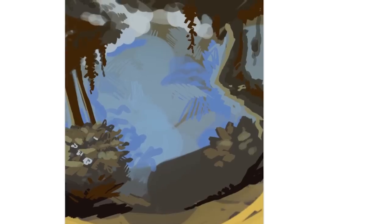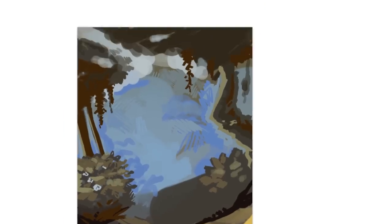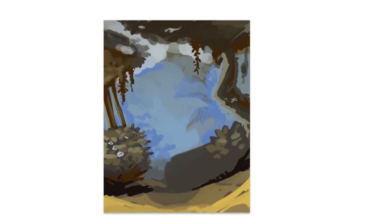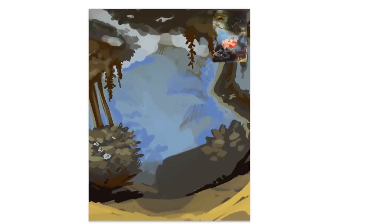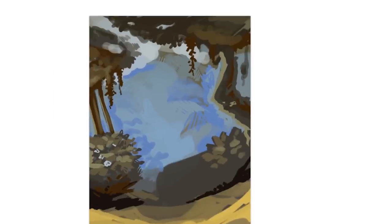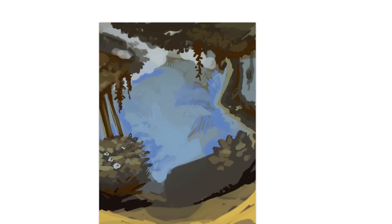I definitely need to continue practicing backgrounds because this is definitely one of my weaknesses. I kind of just gravitate towards drawing girls, and I really need to expand my artistic vocabulary. Backgrounds is definitely something I want to improve upon, so this was definitely an interesting exercise.